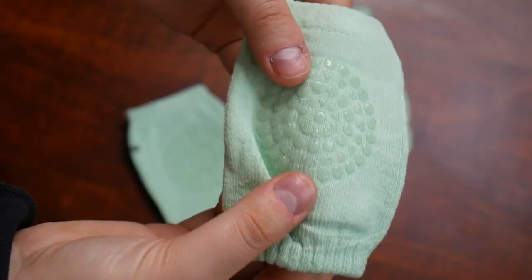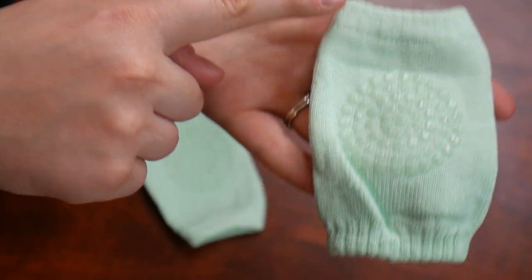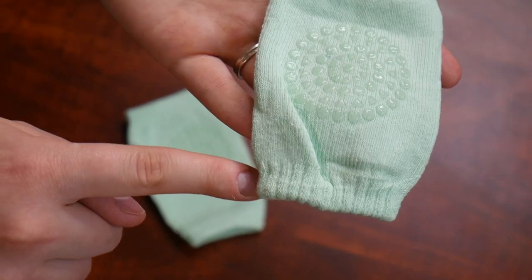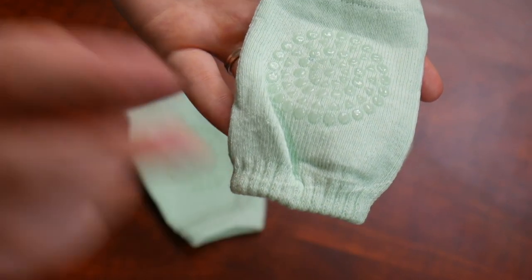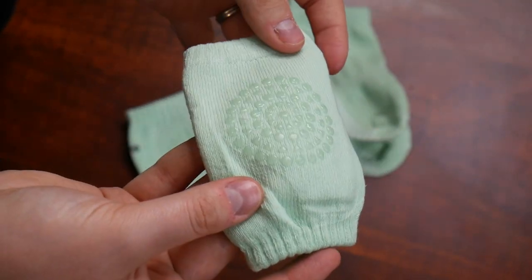And then just a close-up of the knee pad. Again you can see those glue dots creating an anti-slip barrier. These are approximately twelve point five centimeters and eight centimeters wide before stretching them out. These are definitely gonna fit a wide range of baby's legs.